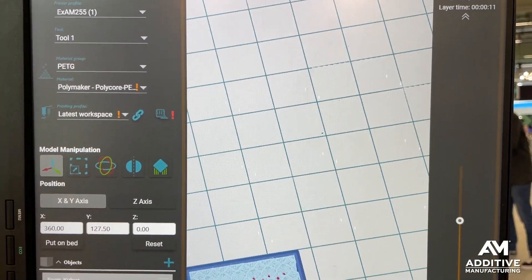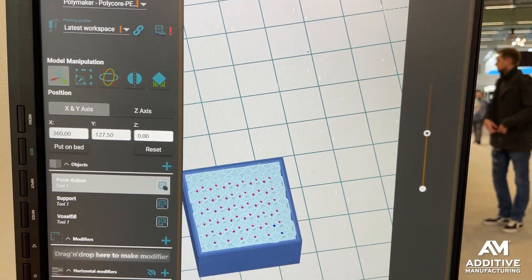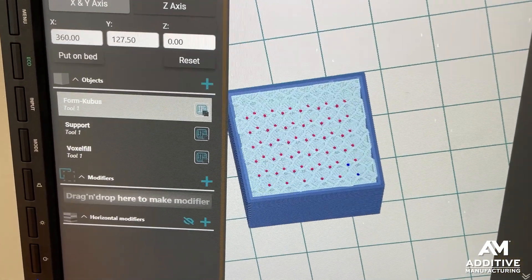The slicer software for this unusual 3D printing method was developed by Create-It-Real.